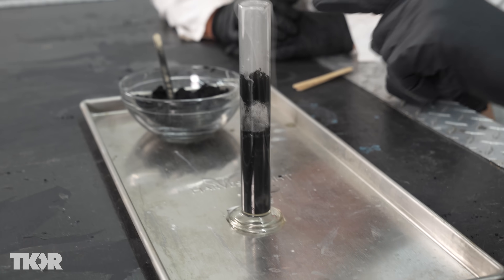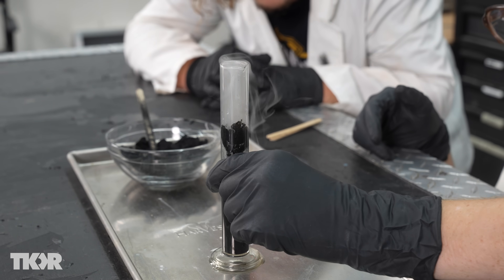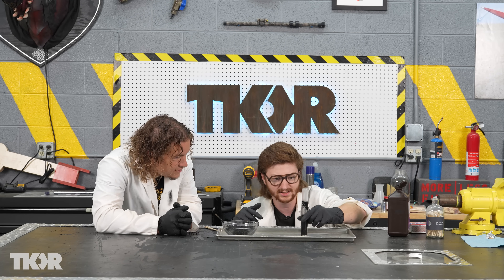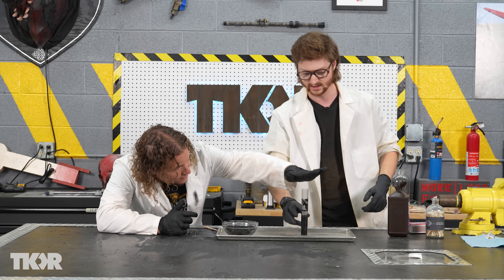That is really cool. Look at the steam coming off that. This is actually an exothermic reaction, so it will heat up. Currently the peroxide is still cool so it's not heating up a super amount, but if it continues it will heat up.